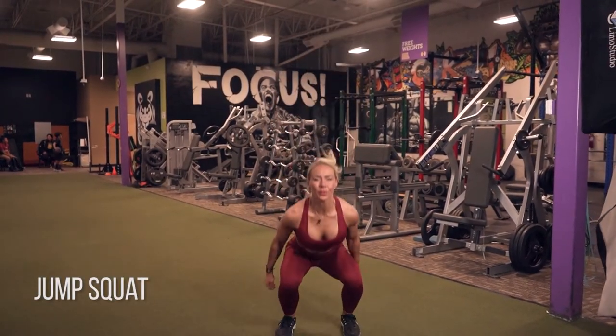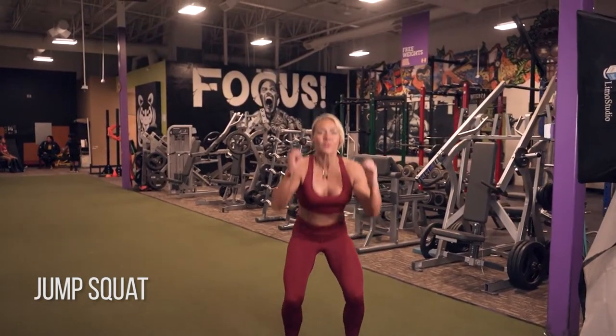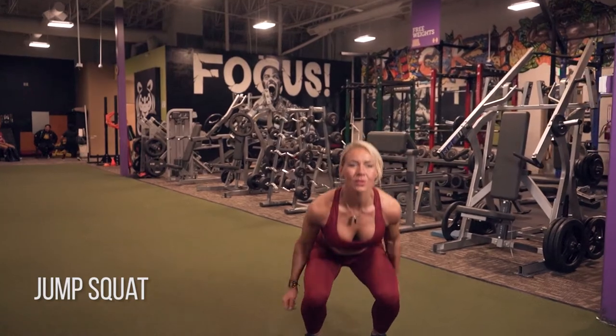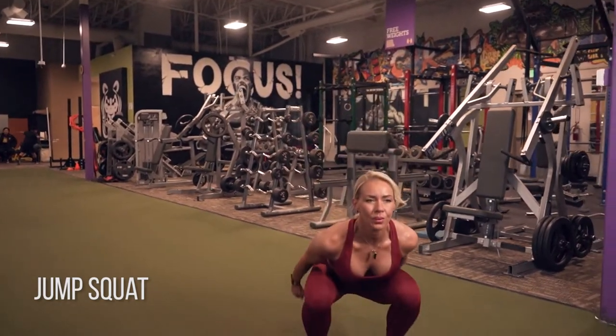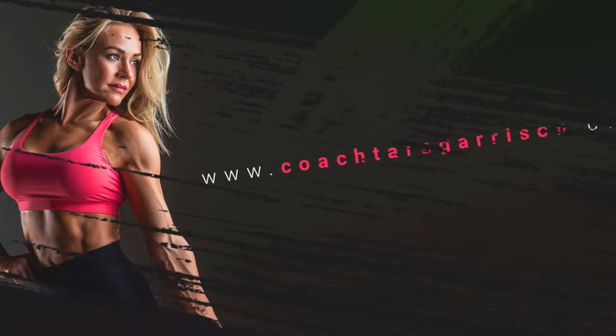See how I'm landing nice and soft. I'm allowing time, taking a break, landing comfortably, getting my knees outside of my big toes, really softly sinking into it, and then powerfully exploding up to the top on each jump.